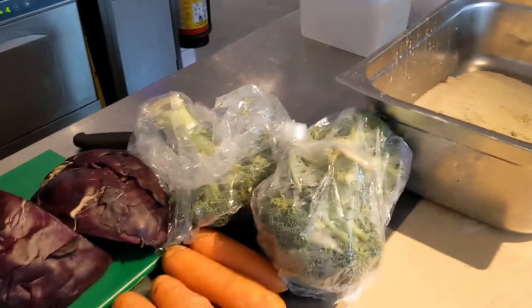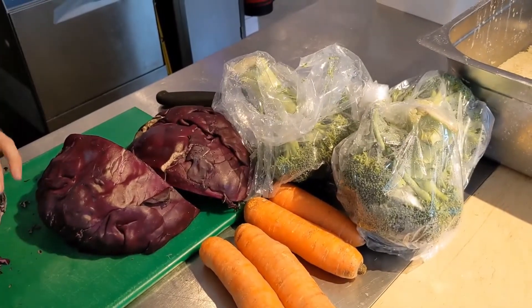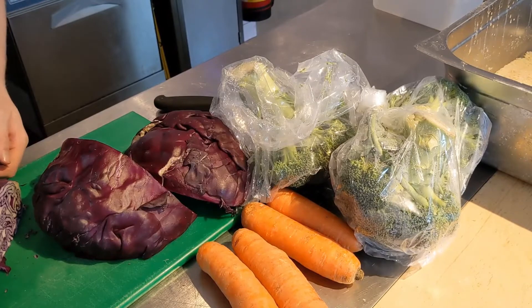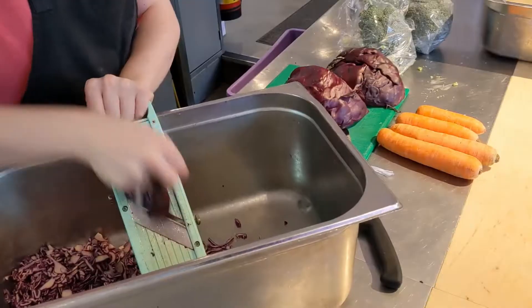Start by taking equal amounts of kohlrabi, red cabbage, carrot, and broccoli. Make sure these are washed and the carrots are grated.